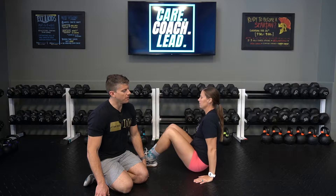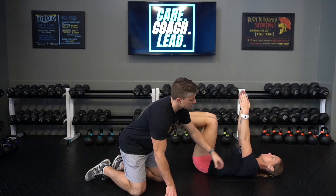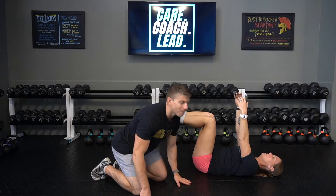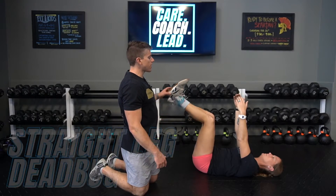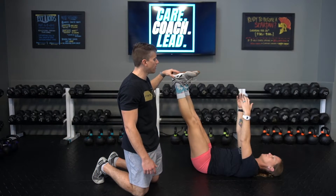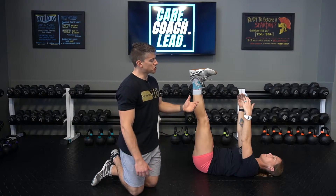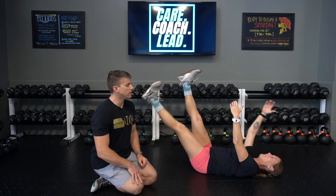Now let's show the neutral spine dead bug. This can be done with knees bent or straight legs — we typically coach it with straight legs, but let's start with knees bent. In this version, arms are up to the sky, and she creates that 360 degrees of tension with a big breath in, locking that in. That should press the low back to the floor without needing to lift the head and shoulders. For the straight leg version, legs should be as high as they can go while maintaining a locked-out leg, with toes dorsiflexed toward the body. She'll perform the same dead bug from that position, maintaining that neutral spine.